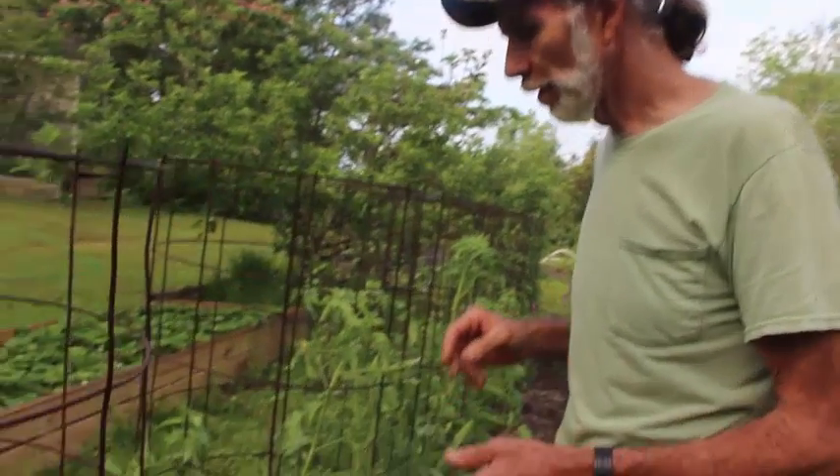I walk my tomato plant patch every day, several times a day, looking for worms, looking for anything that's out of the ordinary. I walked through here last night, came back early this morning. This is what I found early this morning.